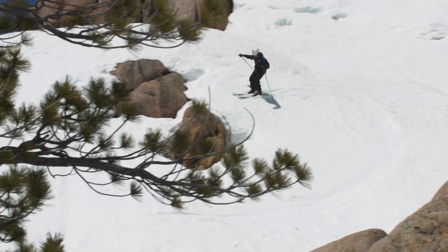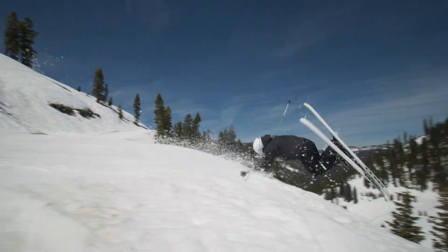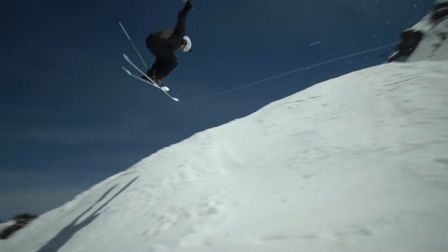And when I took it out on the hill, I was impressed by how the ski performed everywhere on the mountain. Being so lightweight, it didn't have any swing weight — it was pretty much a feather on my feet.